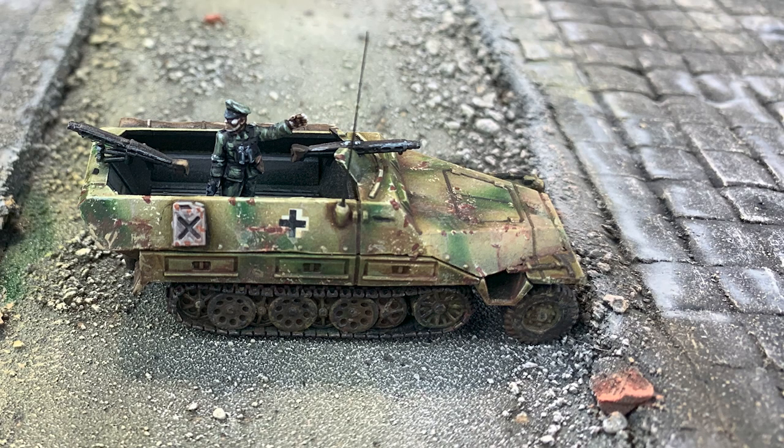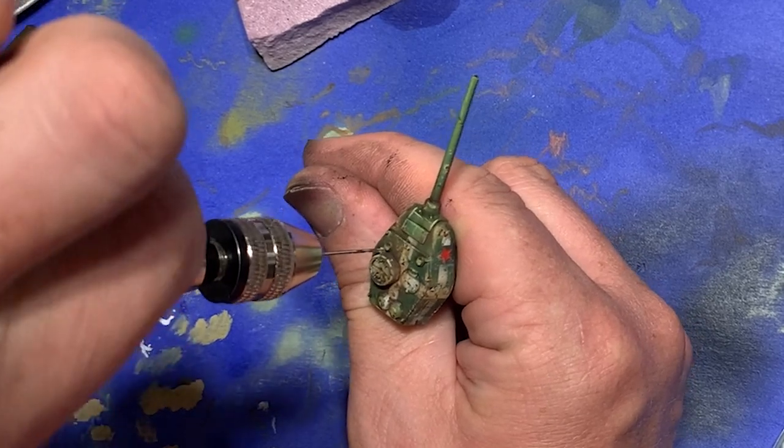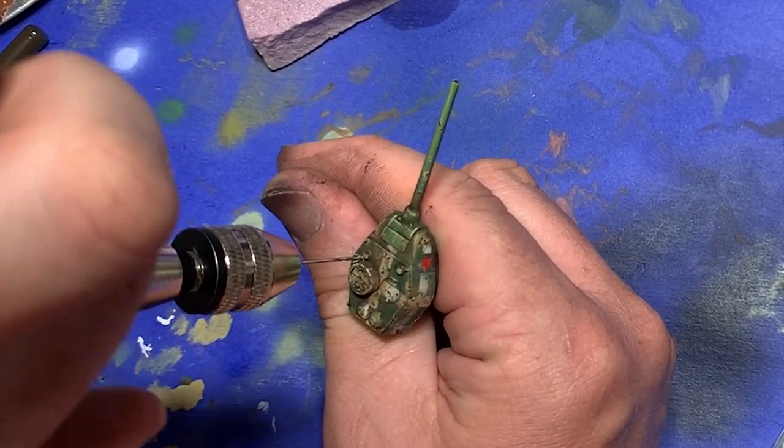However, if you're building a model and you're pulling out all the stops — such as participating in a competition, or you want the model for a diorama — sometimes it's just necessary to add them. Fortunately, there's a really easy way to make these, and they're so easy that if you do break them, you can always just get out your pin vise, drill a new hole, and start all over again.